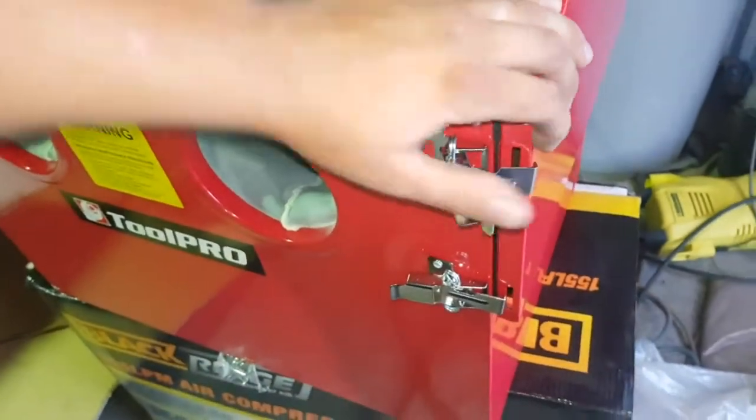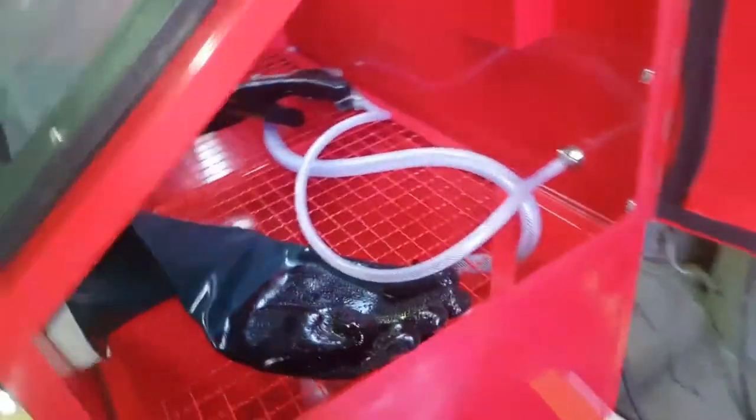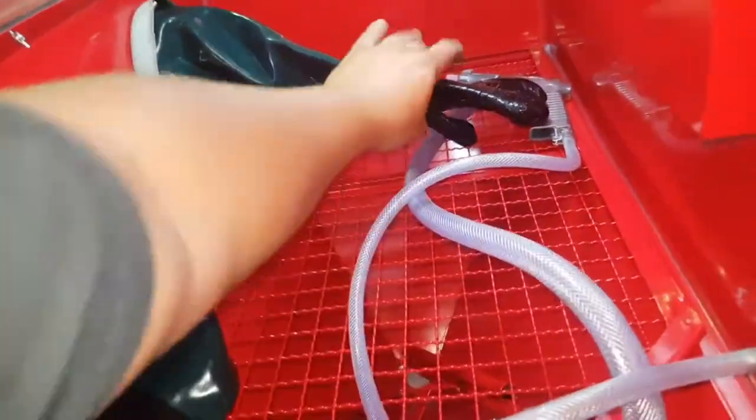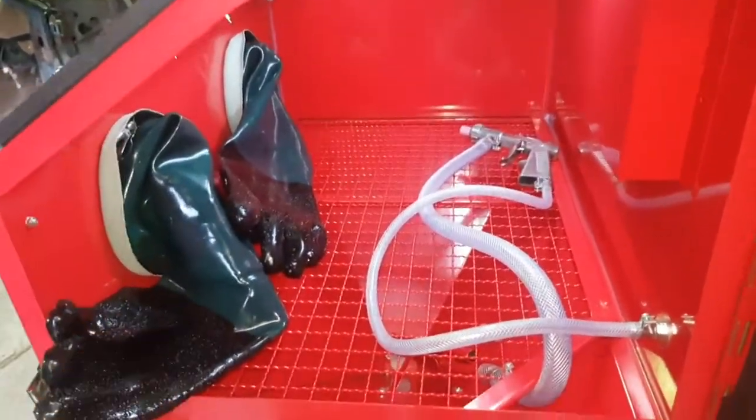On this side over here you've got your door with a couple of quick clips — nice and easy to open. Swing that open, that's where you put your machine or your parts in that you're going to clean. You've got a nice big area in there to get things in and out.